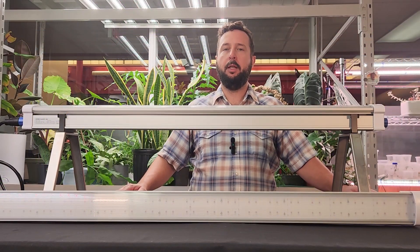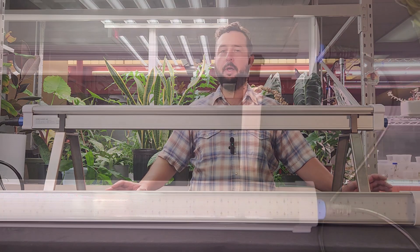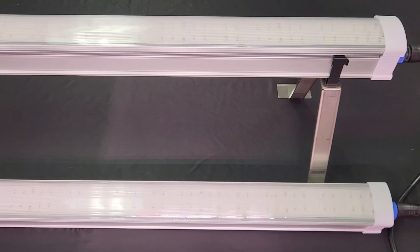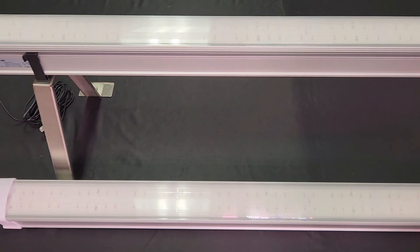Hey folks, this is Gandy here with Gandy Grows, and today we're going to look at a new type of fixture that's out on the market. These are under-canopy lights from IQ Horticulture. I got my hands on these — they are 160 watts each, which is quite a lot of wattage. There's a range on under-canopy lights from about 80 to 160 watts, maybe even more than that right now.